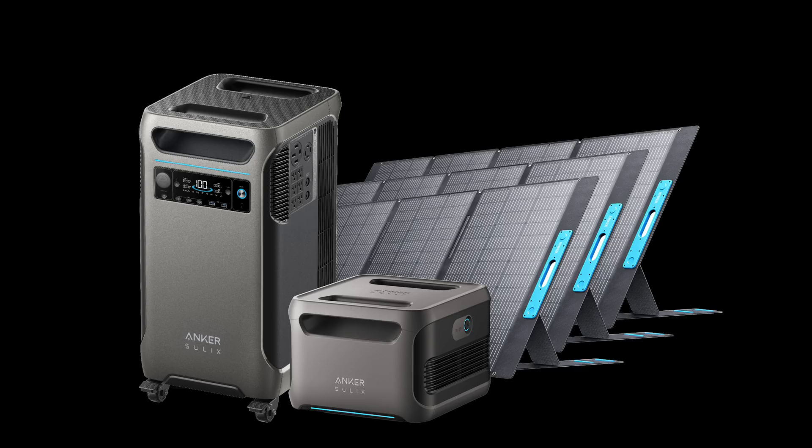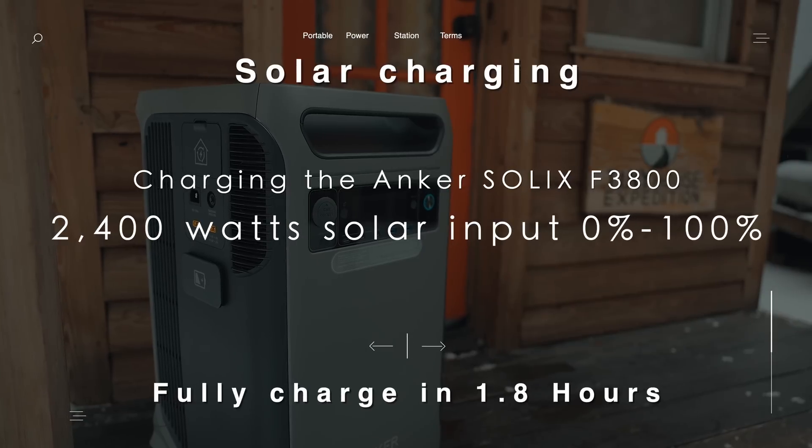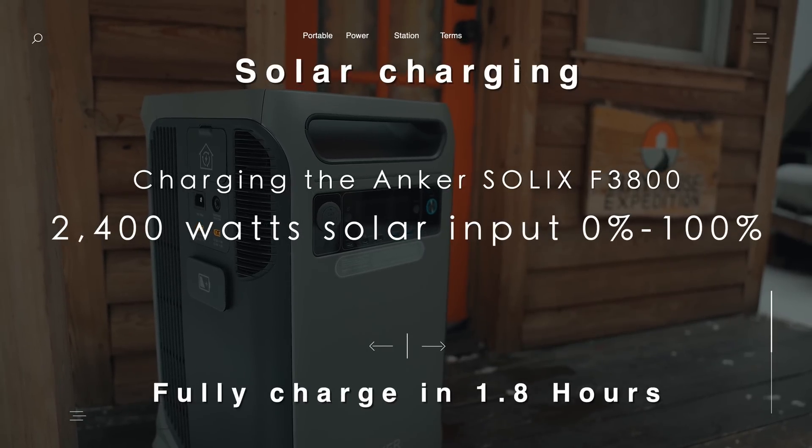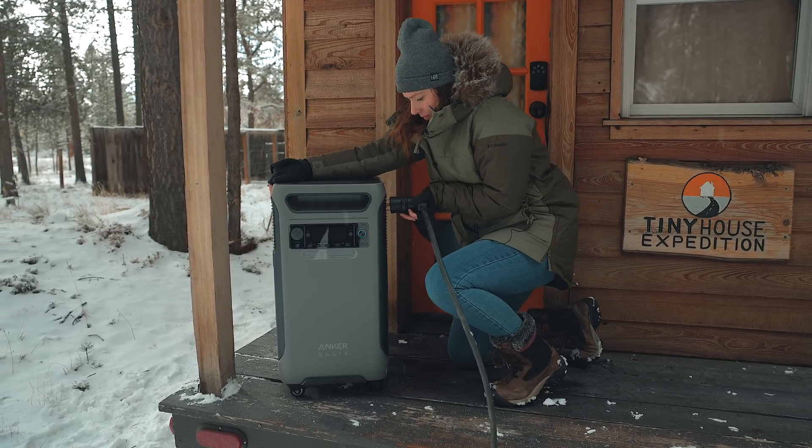If you're able to max solar input, you can recharge the station in 1.8 hours, which is so quick. That's slightly more than the wall charging time of an hour and a half, and both those numbers are from 0 to 100%, so that's pretty insane.